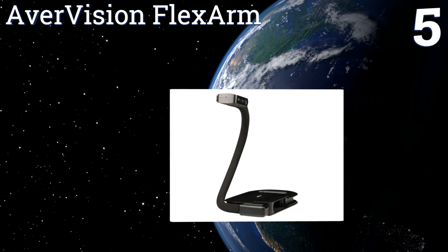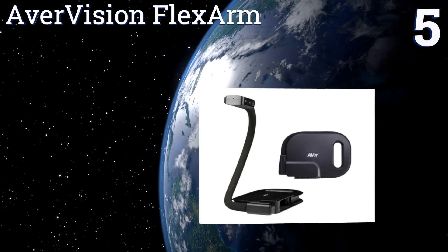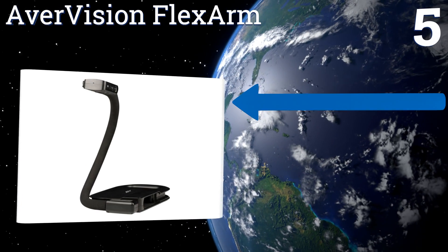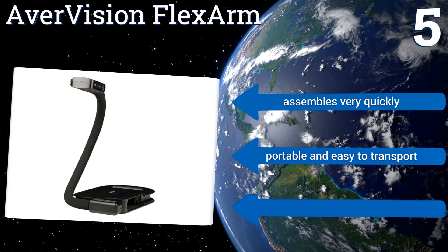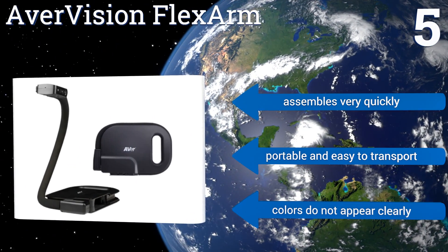Coming in at number five, the AVA Vision Flex Arm is designed with a simple configuration, making it a nice option for everyday use. It features a sturdy base and a flexible build that makes it easy to store in a desk drawer or similar tight space. It assembles very quickly and is portable and easy to transport, but colors don't appear clearly.